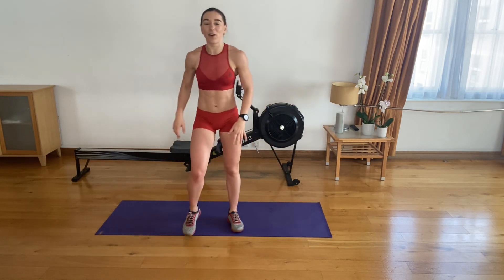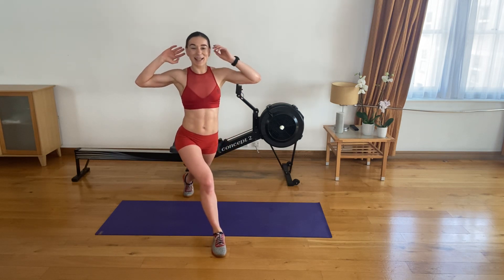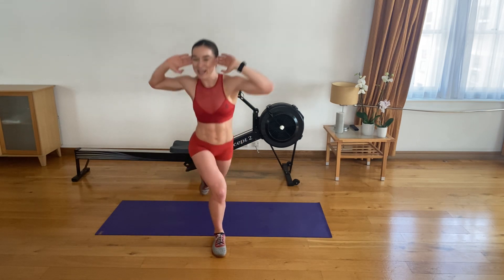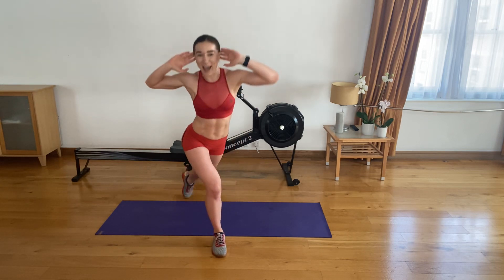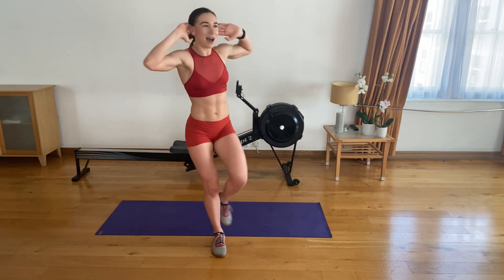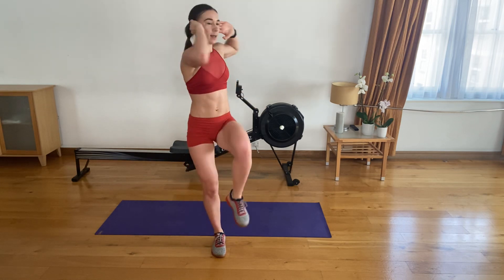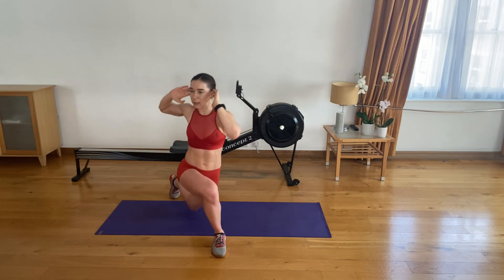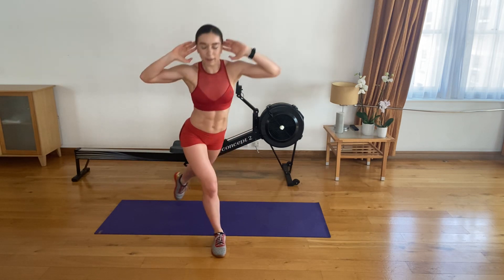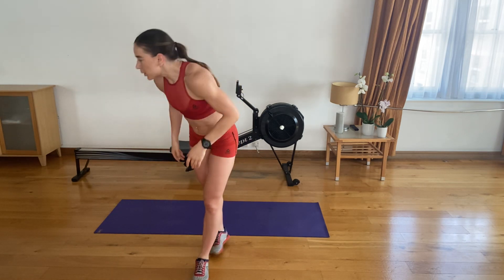Good job, guys — shake it off. Swap — the other side. Back, across, chest up, shoulders back and down, hands next to your ears, bring that knee low, twist forward. Let's go. One, two. Try to look forward at all times — don't look down or you'll lose balance. Seven. Five left. Four, three, two, last — fifteen. Superstars.